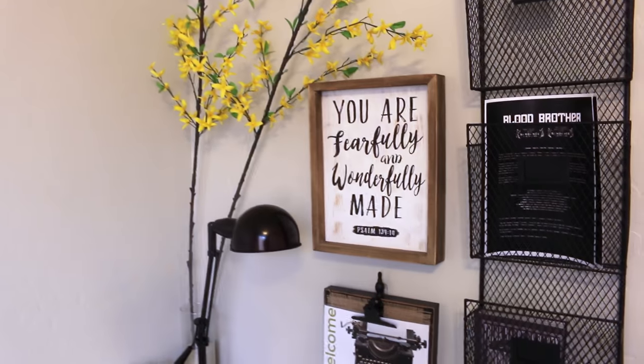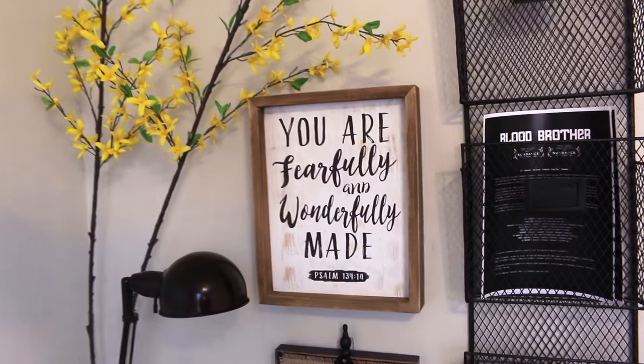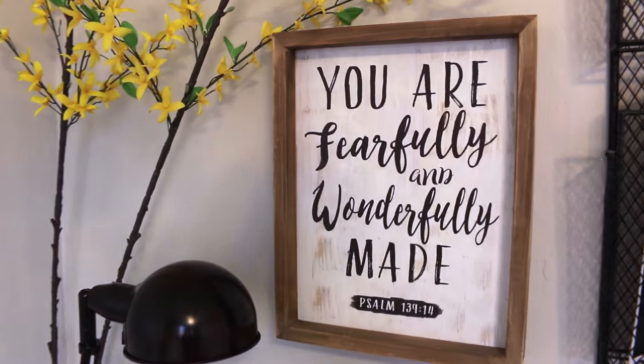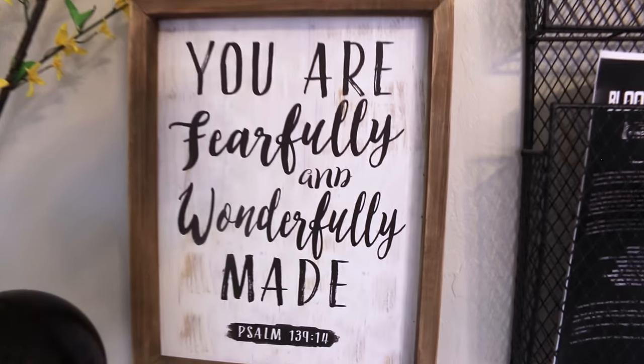I hope you guys liked this video of our updated guest bedroom. Please make sure to check out Anne's, Rachel's, and Patricia's videos, and I will see you in the next one. Bye!